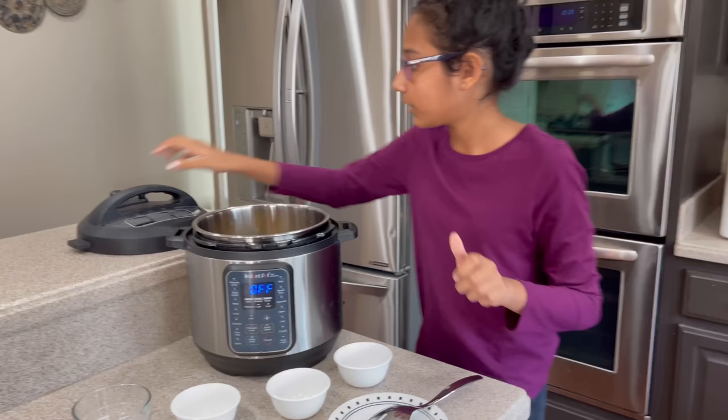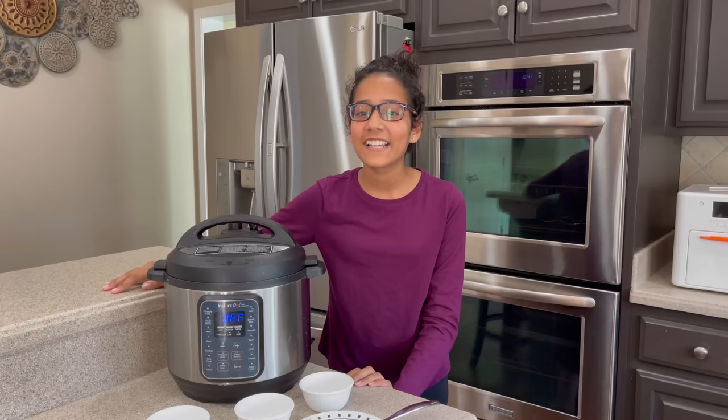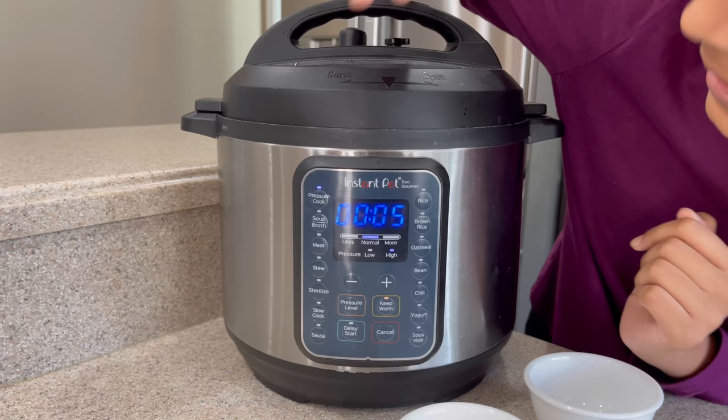Now let's mix it around a little. Okay, let's put on the lid. I haven't used this in a while so I forgot how the lid goes on — Mom, can you help me a little? Sorry guys, it was stuck so I got a little help from my mom. But now it's good, so make sure it's fully closed in — you push down. And I'm gonna pressure cook for five minutes. I'll see you guys in five minutes.